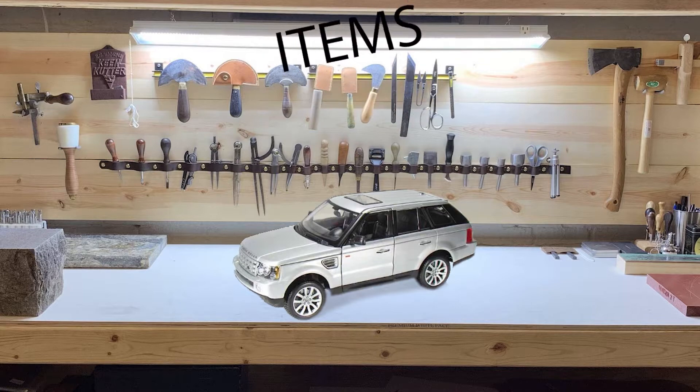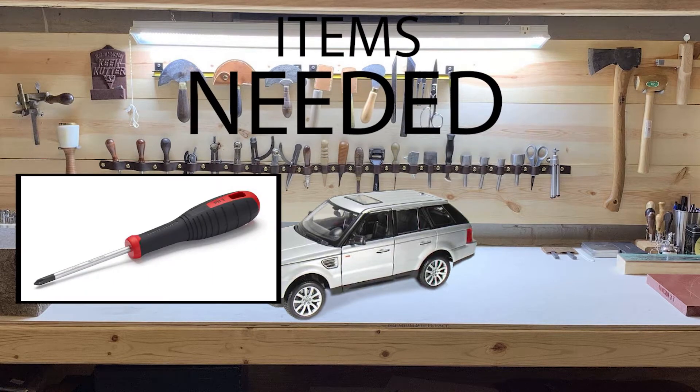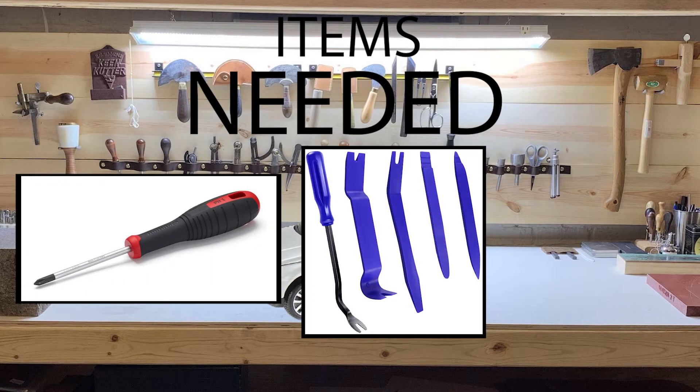The only items you'll need for this are a Phillips head screwdriver, a plastic wedge of some kind — ideally a trim removal tool — and the new bulb.